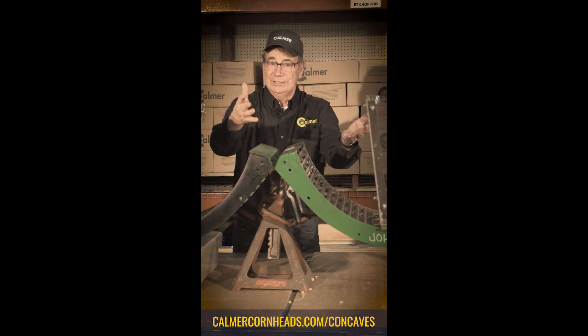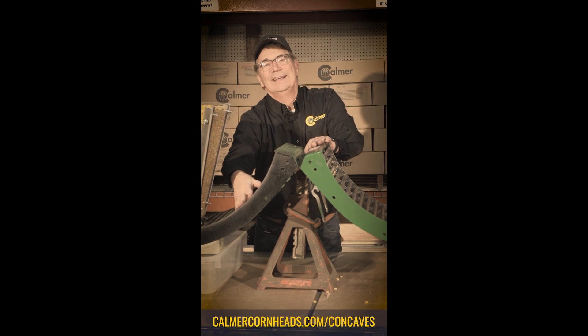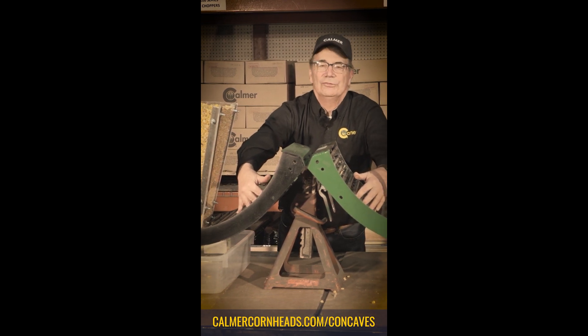Our solution was to invent a round bar concave that has a little wider gap. We call this the Kalmer Enhanced Flow Round Bar, and you can see my fingers will slide down in between the bars here, but over here on the standard concave my fingers don't.